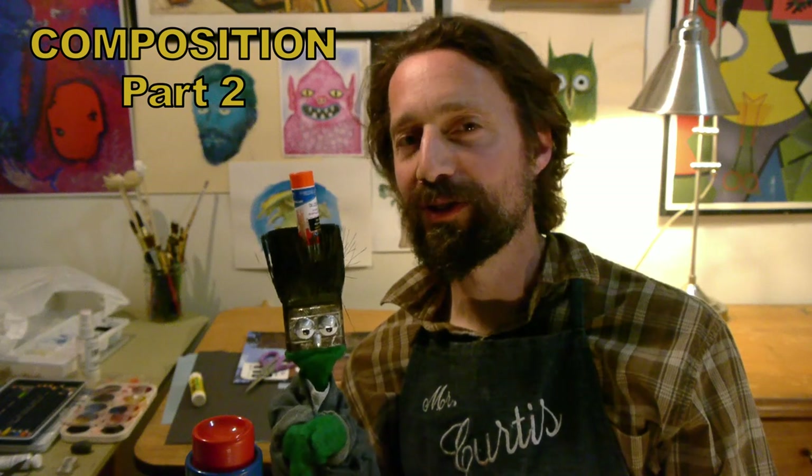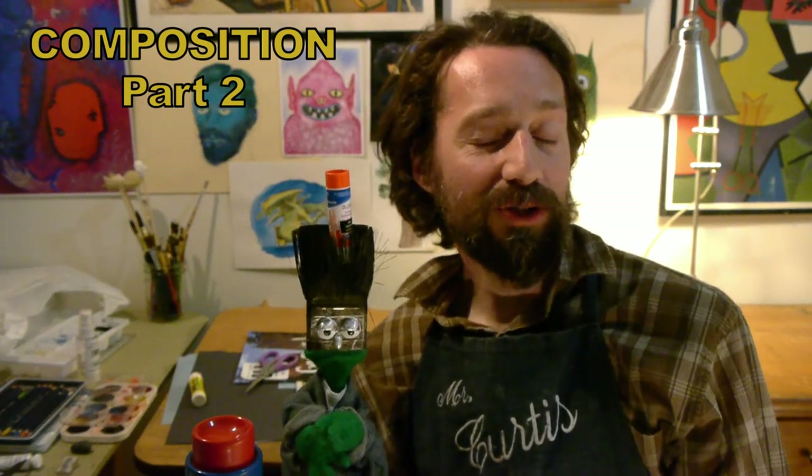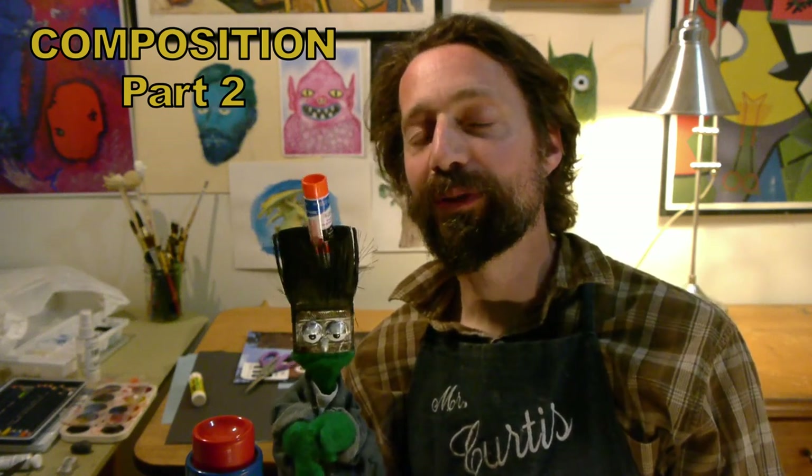You're gonna need your glue stick today and your scissors, because today we're doing Composition Part Two. A few weeks ago we did Composition Part One where we cut out some simple shapes and arranged them on a piece of paper to talk about the elements of composition, and today we're going to be using more complex shapes — so magazine cutouts and things like that.